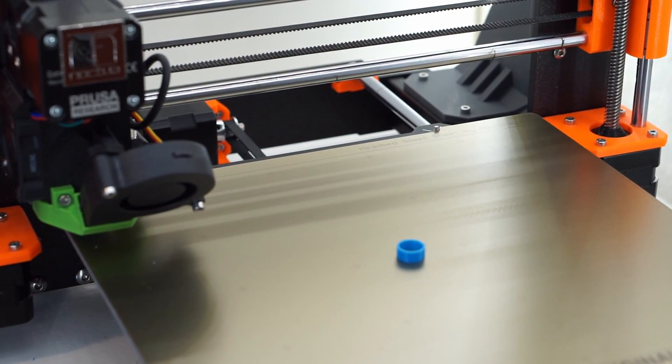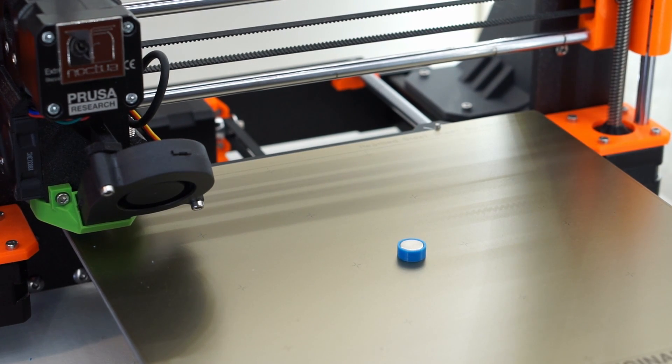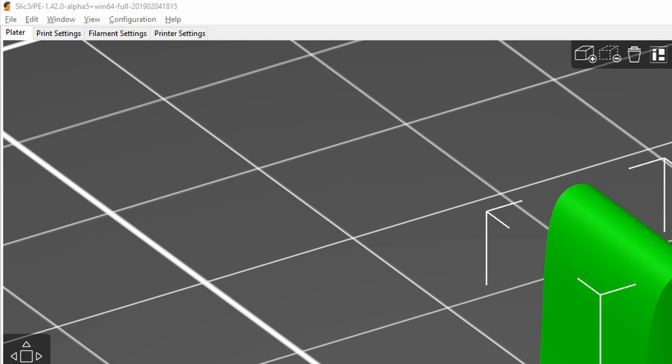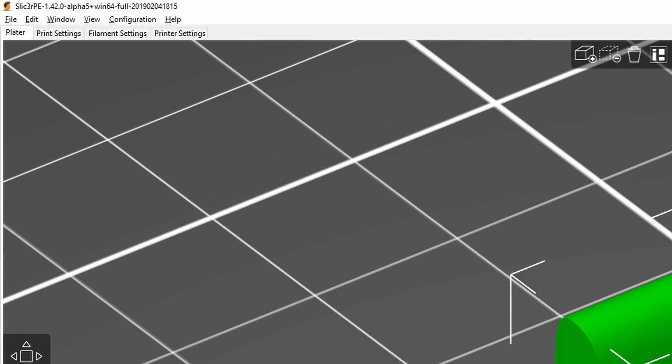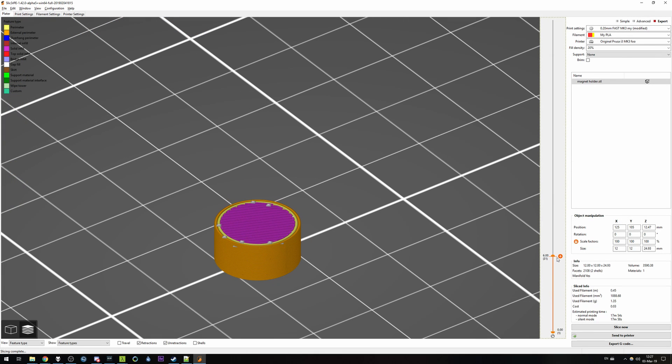Hey guys, it's Lord Carlos here, welcome to As Fast As Possible. Our topic today: pause prints to embed a magnet. For this we need an up-to-date version of Slic3r, which currently is 1.4.2 alpha 5.